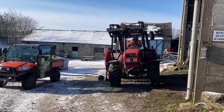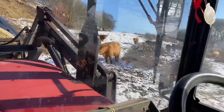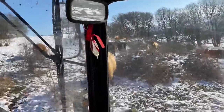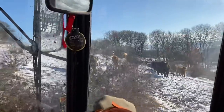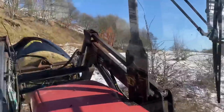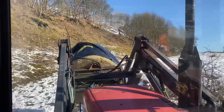Once we got sorted, we got a bale on and took one up to the highland cattle on the high ground. They were waiting because although there's quite a bit of rough grazing, the snow had covered it up and it had frozen too, so they were desperately pleased to see us. It's vital — you just can't tip the bales off if the tilt won't work — so getting it sorted was really a job well done.